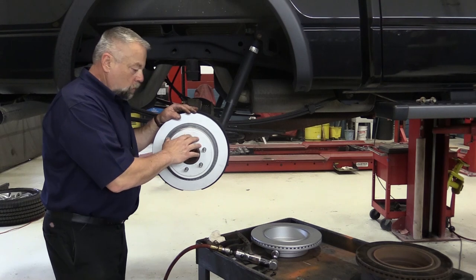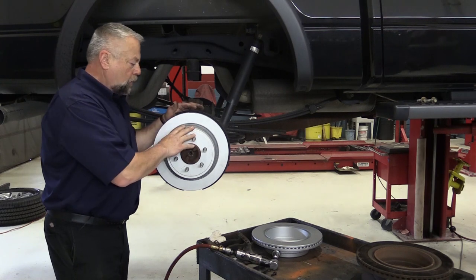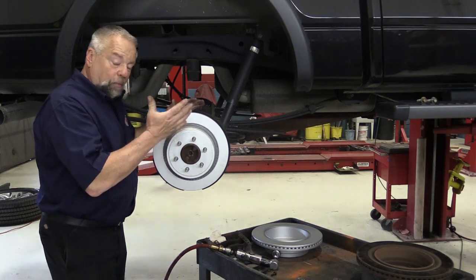We still have to install all the lug nuts, then we're going to put the dial indicator on here and check this rotor run out. The spec for this particular truck is 2,000s in the back, so we'll check the run out to 2,000s, and then we're done.